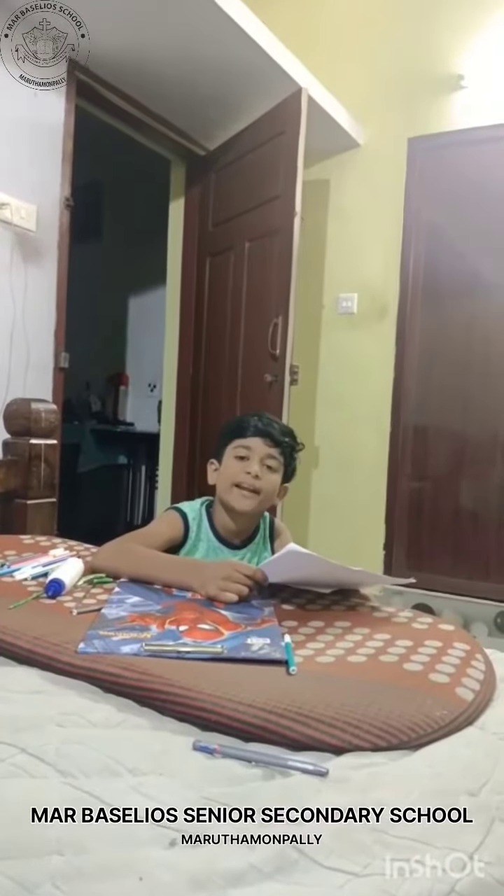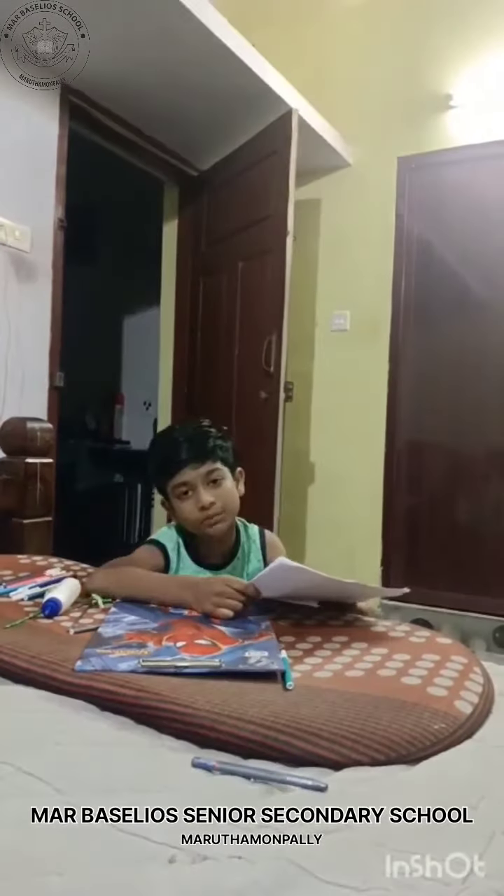Hello, my dear teachers and my dear friends. My name is Mivan P. Prince. Today I am making some art and crafts. First, I will make a moving caterpillar.